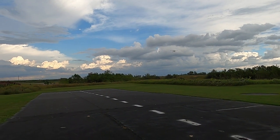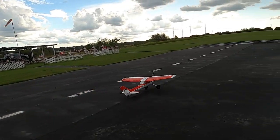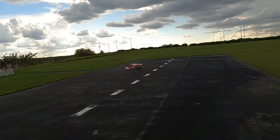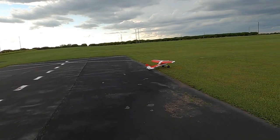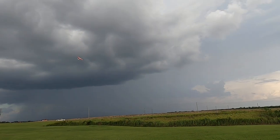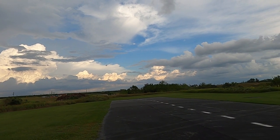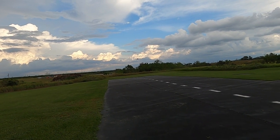All right, let's see if we can't land her on the runway this time - fly right at me and then turn. There we go. All right, 30 seconds - yeah, I got 30 seconds so I've got to do it.